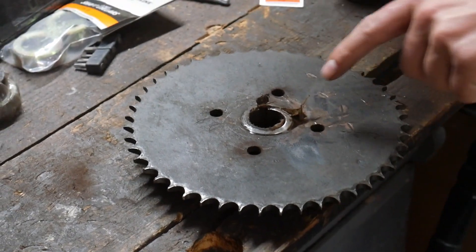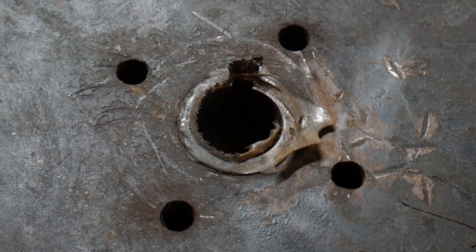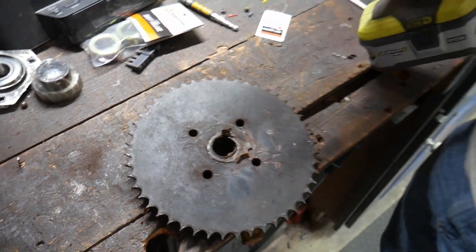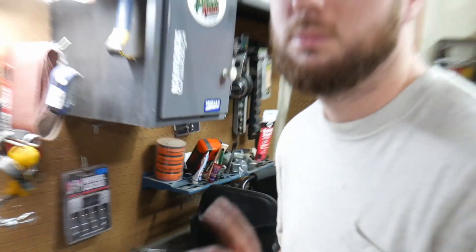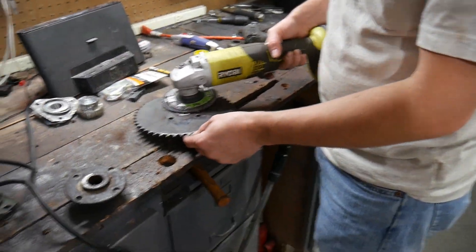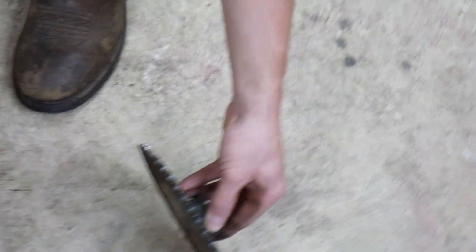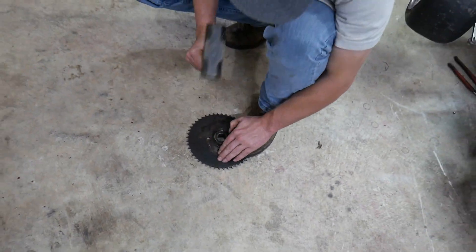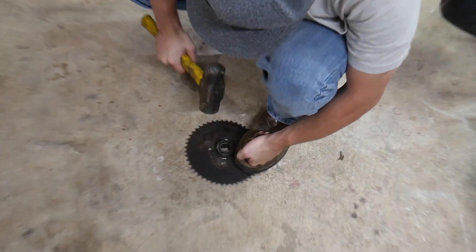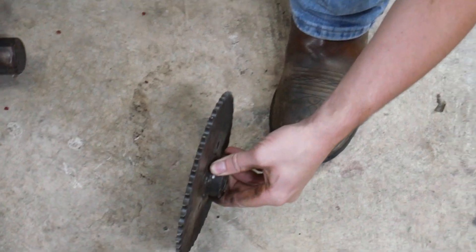Somebody thought it'd be a good idea to glue a sprocket to the axle. Huh, imagine that. Always use protection. Sprocket straightening 101 — it's concrete, not exactly flat. All right, you can tell we just like banging on stuff by hand.